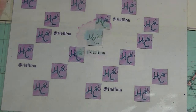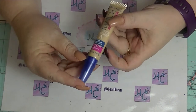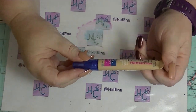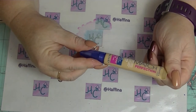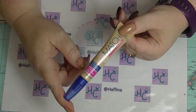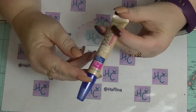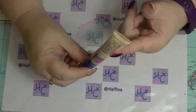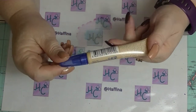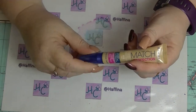Probably the only makeup shopping I've done recently is I thought I would try this Rimmel Match Perfection Concealer. I'm trying to find a concealer that works underneath my eyes, is the right colour, doesn't end up looking disgusting, and doesn't change colour — because all the rest of them seem to change colour. I've got it in Ivory 010. We'll see what that's like.